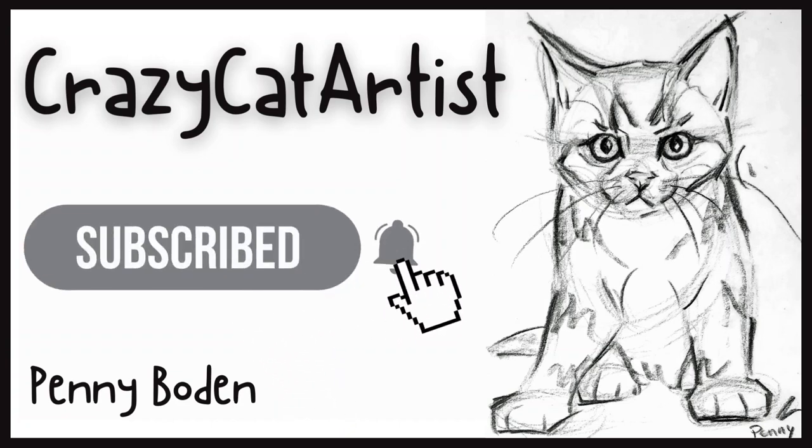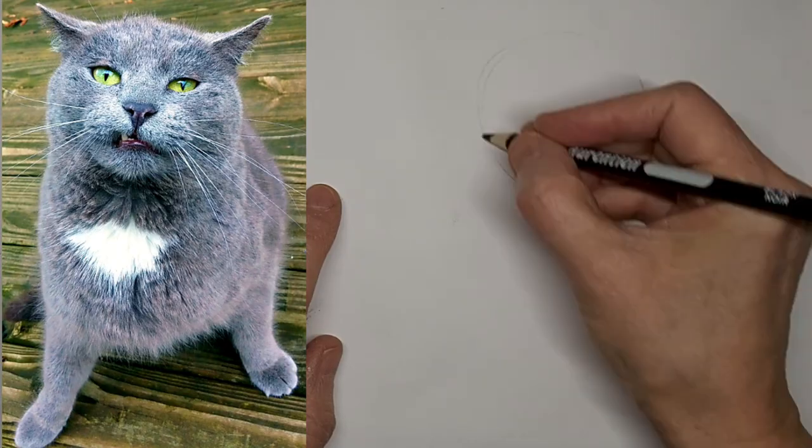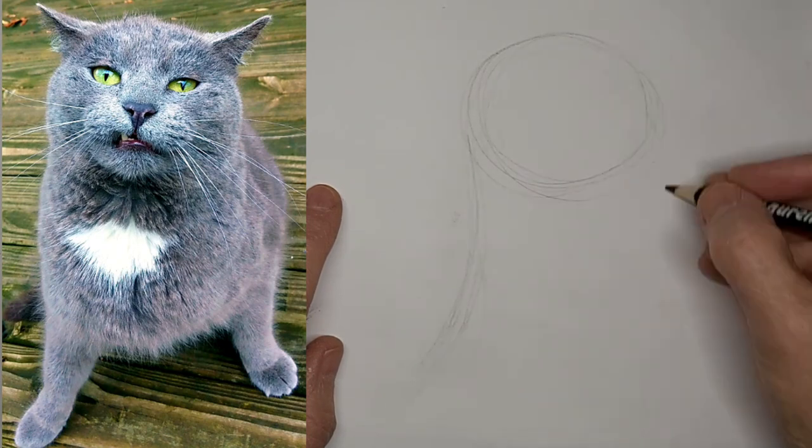Meow! Meow! Hi, it's Penny Bowden, Crazy Cat Artist.